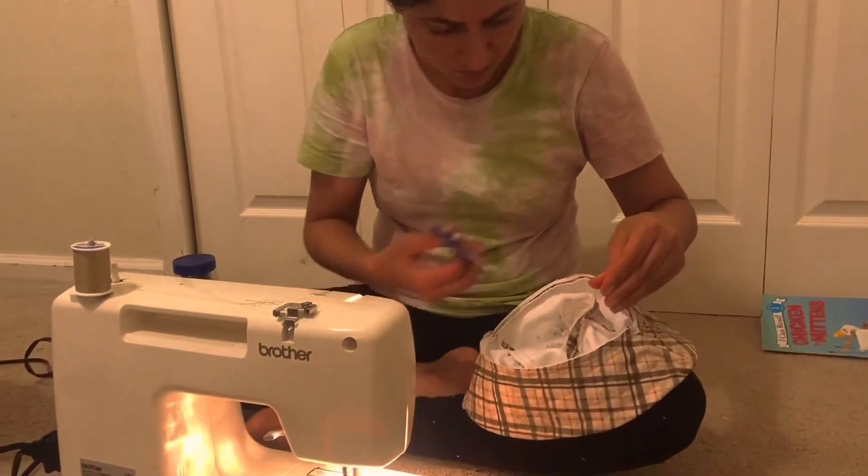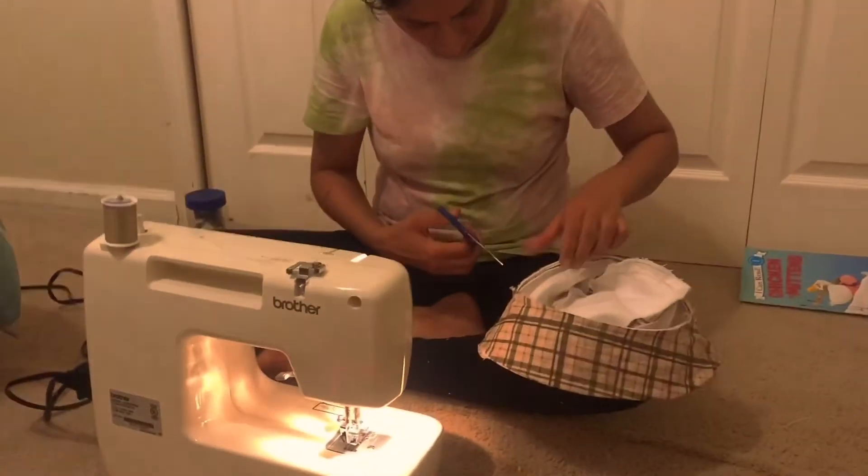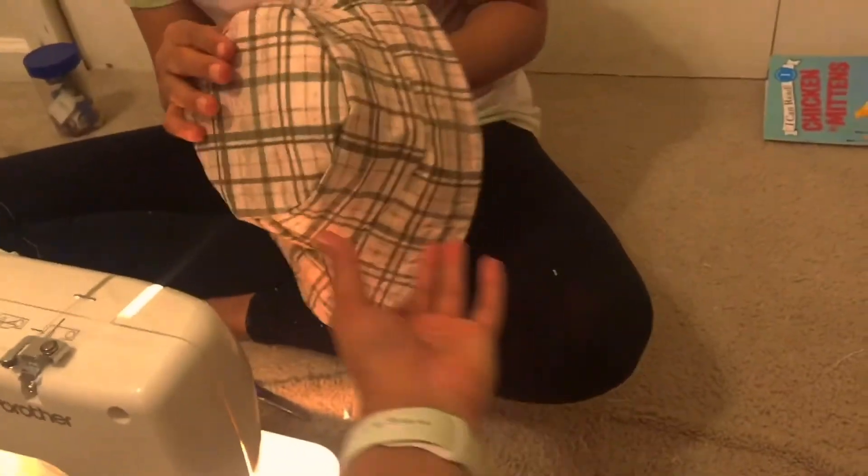Is it done? Yes! Yay! Oh yeah, hurry up and turn it over. Yay! Oh my gosh, guys — this is with no sewing experience! Woohoo, yay, I'm so excited!